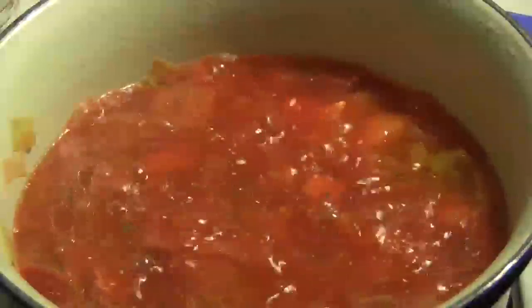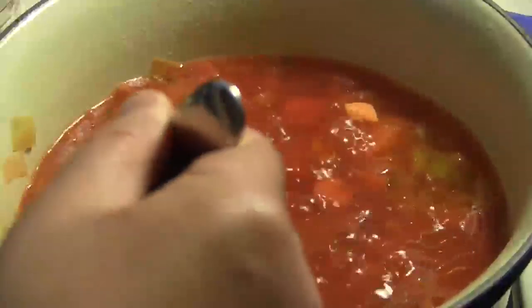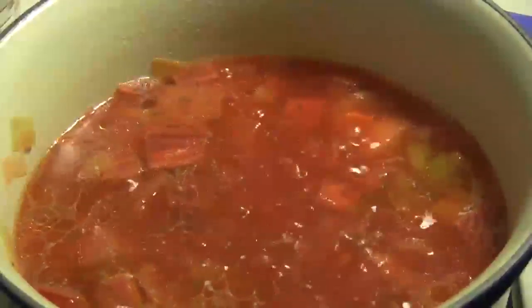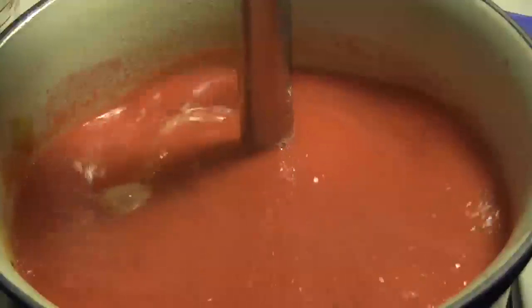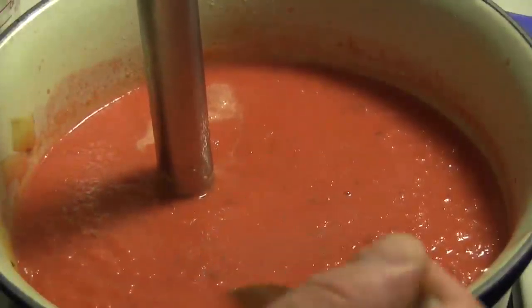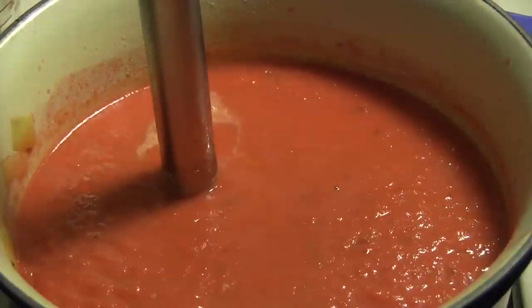When the beets have had a chance to simmer for a while, you can add some salt. Let's just see how soft these beets are getting. Oh, they're feeling pretty tender. So I'm going to turn down the heat and we're going to puree the whole thing. When you've pureed it, you'll want to taste it and adjust the seasoning.